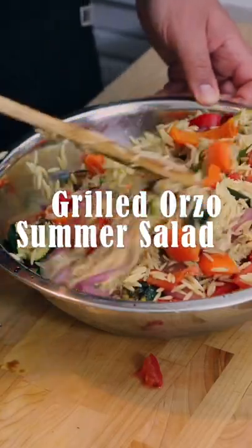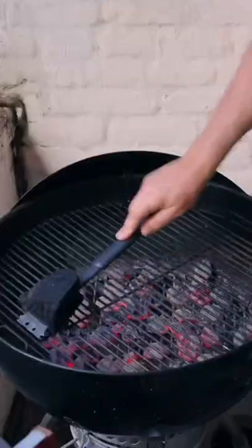This grilled orzo summer salad is a crowd pleaser. First, you need to set up your grill and get it hot.